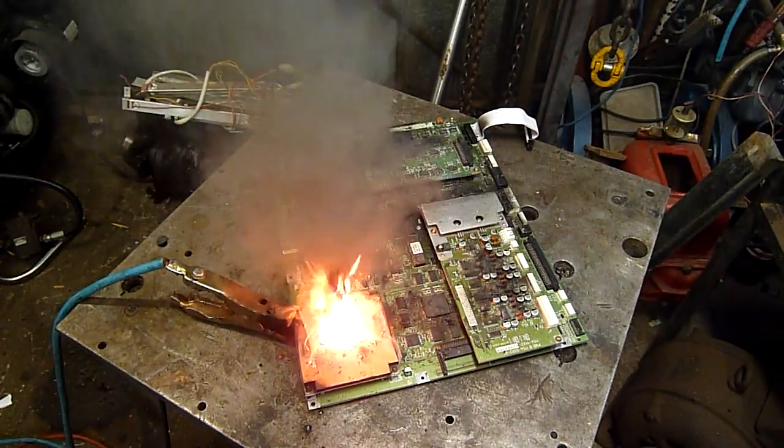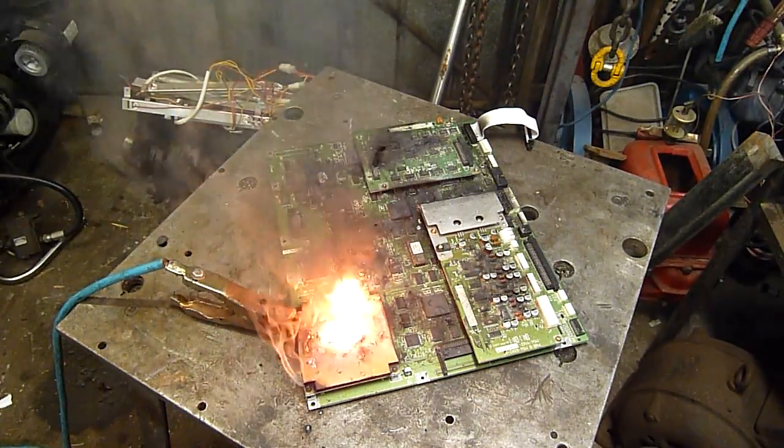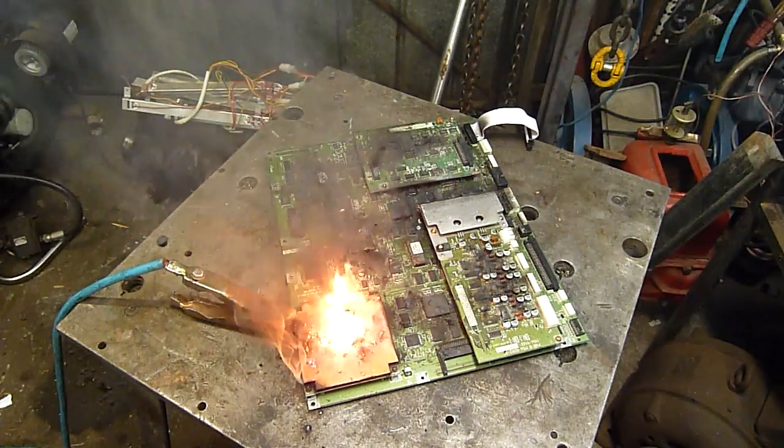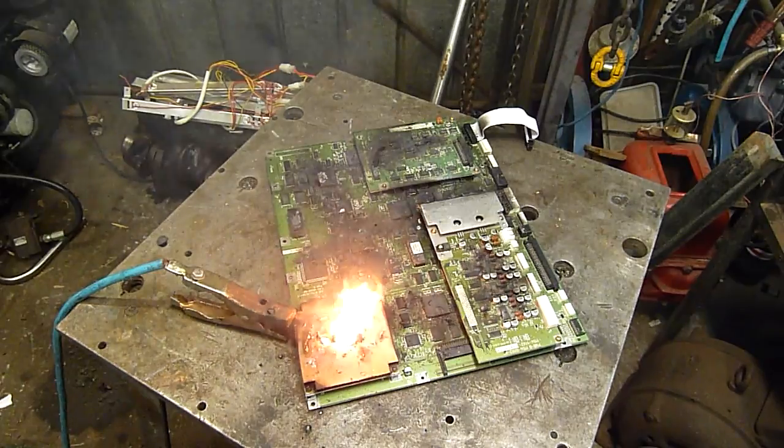There goes the imaging processor — central processor, whatever the hell that was. Pretty sure it was the imaging processor. I guess I'd better turn the extractor fan on.